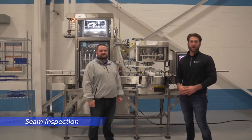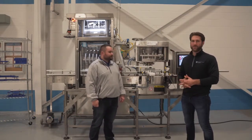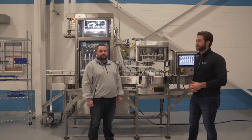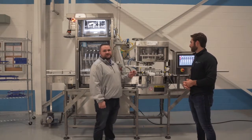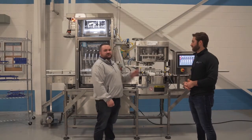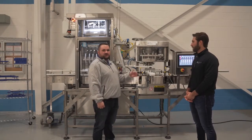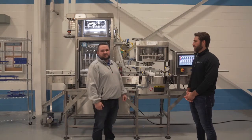We recommend a regular check for your first operation seam periodically throughout the canning line run. Because that first operation is so critical, this machine was designed with a second operation seaming lever that can be removed so that you can run just your first operation and check it, and then you can reinsert your second operation seaming lever without losing any of your settings.